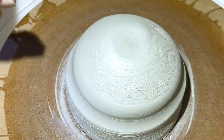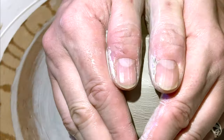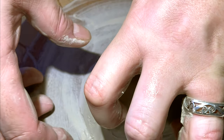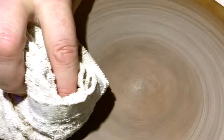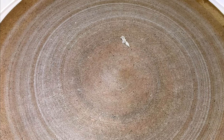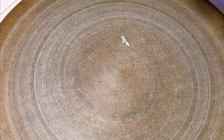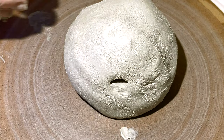A little practice here. Practice makes perfect. You have to brace the right arm. I have gotten too wet — I have to brace the right arm.